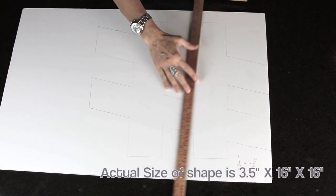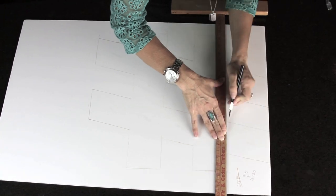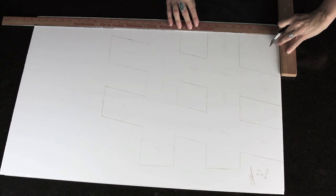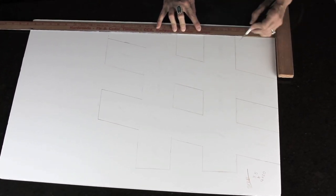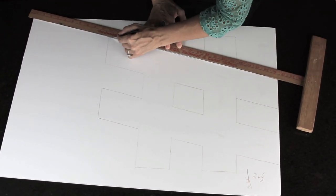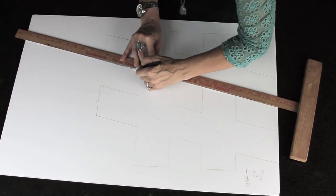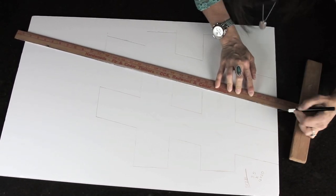Step number one is going to be drawing your shape or your letter. I drew mine 16 inches tall and 16 inches wide. Then you're going to take your exacto knife and start cutting out your letter or your shape. If you've never cut things out on a foam board before, here's my tip: use a ruler to cut the first slice.